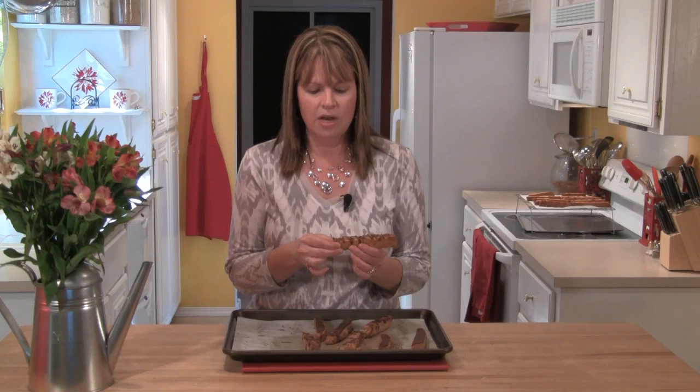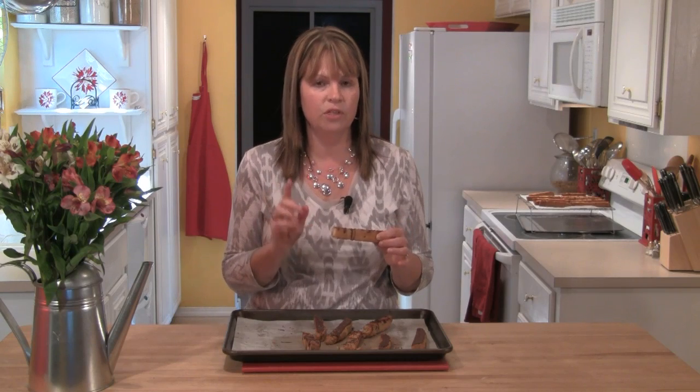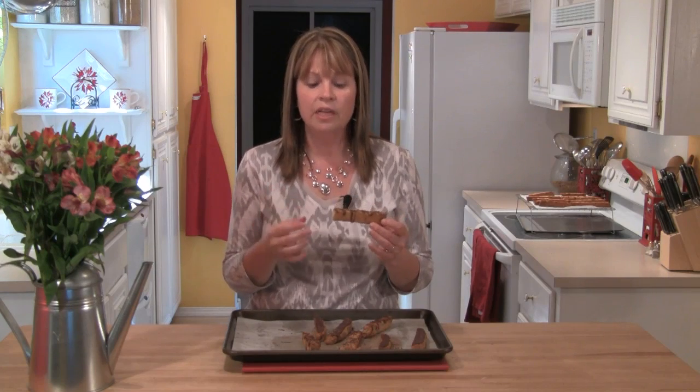I'm going to break a biscotti so you can see just how crunchy it is, which is perfect. They're not so hard that you'd break a tooth, so that's good. One of the things I really love is the nut flavor that runs throughout them. Because we've used the walnut and baked them twice, it really toasts those nuts and you get this really rich walnut flavor, which is fantastic. These are not really, really sweet — it's not like eating a really hard chocolate chip cookie. They have a much more developed flavor because those nuts have been toasted, which really brings out that walnut flavor.